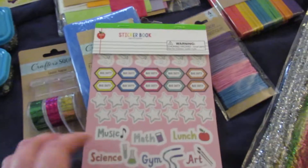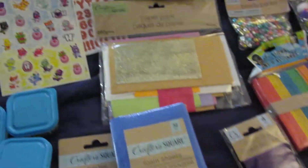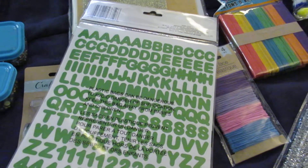First we have this sticker book, which actually came from Target's Dollar Spot — it just has a bunch of little random stickers in it. They're each getting two sheets of Hatchimal stickers and three sheets of letters: one red, one green, and one blue.